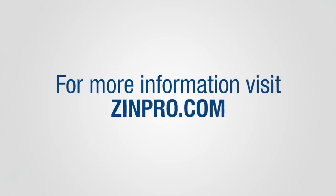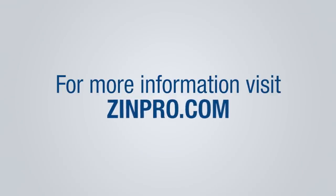For more information on ZinPro Performance Minerals and hoof trimming, contact your ZinPro representative or visit ZinPro.com.